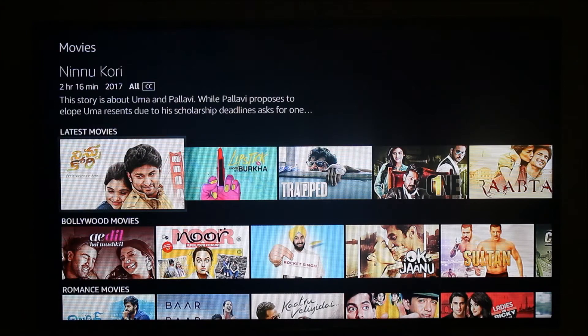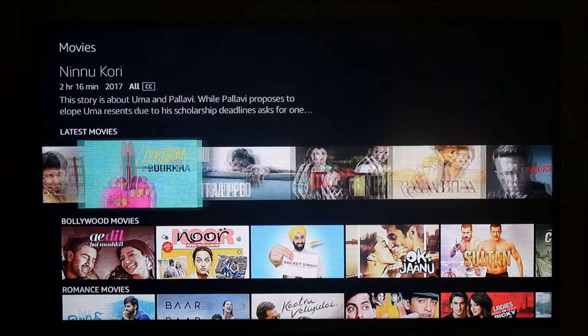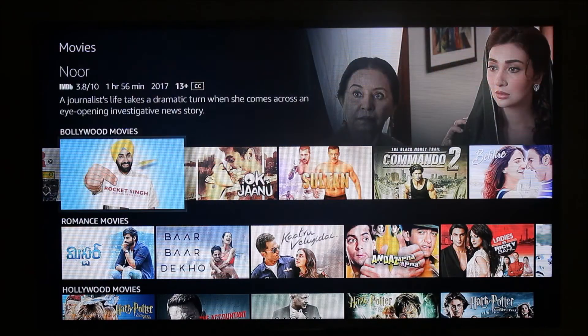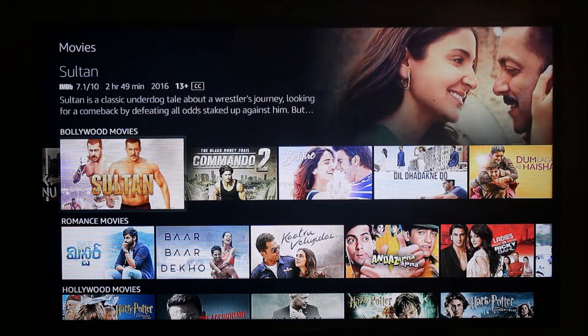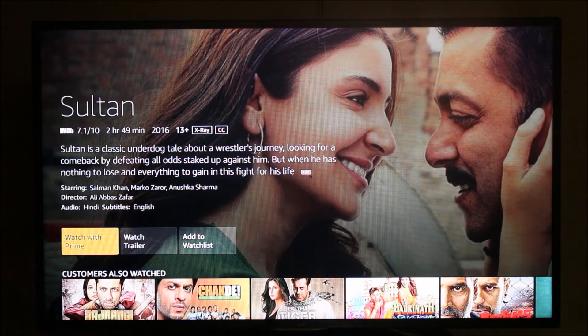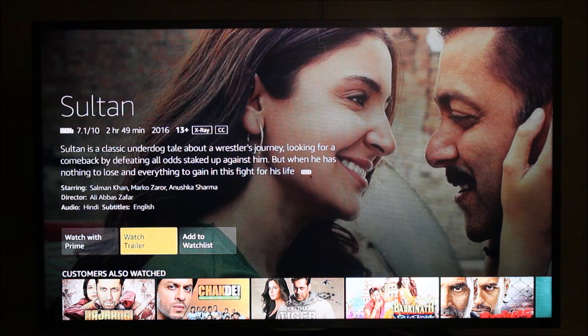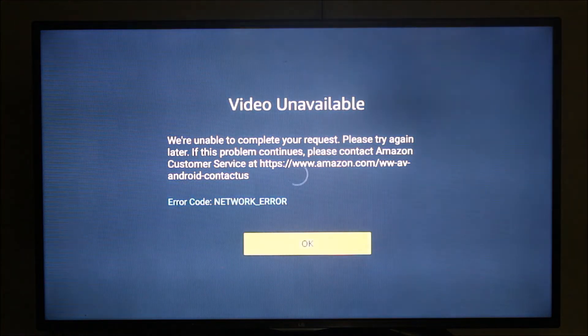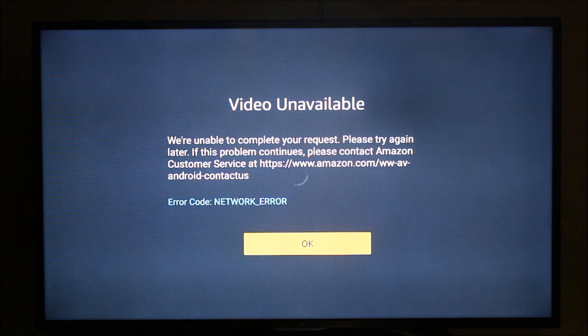Let me try to view a movie to see if I can. I'm going to select Sultan and see if I can watch it — it says 'Watch with Prime.' Let me try to view the trailer. The video is unavailable, confirming my account is not Amazon Prime so I'm not able to start any videos.